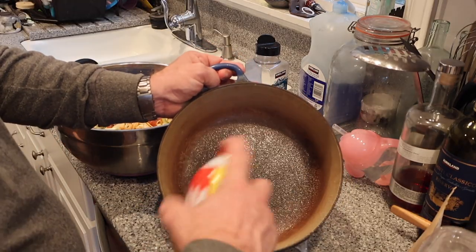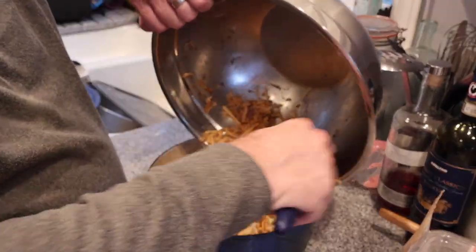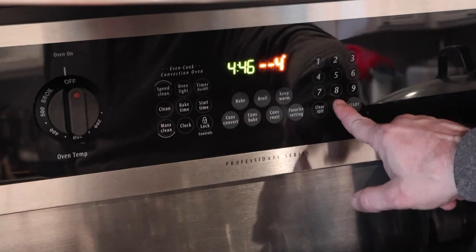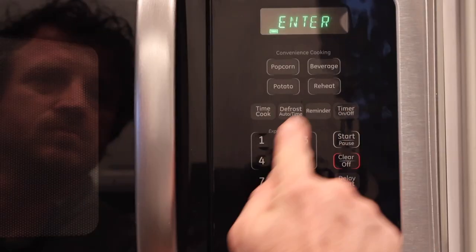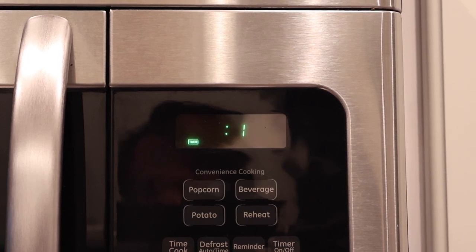I'm going to spray the inside of my cast iron dutch oven, pour the mixture in there nice and level, and bake for 25 minutes with the lid on at 400 degrees. Then I'll take the lid off, turn the temperature down to 350, and bake for another 15 minutes.